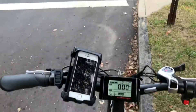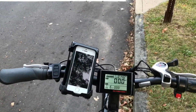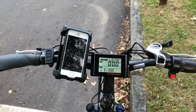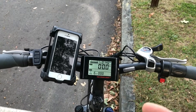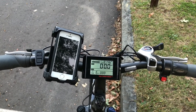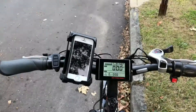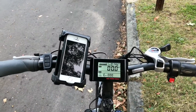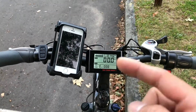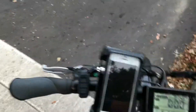I cut that last clip out because regen was not working — the motor wasn't holding me back on my descent. After a few tests I found that if I'm in pedal assist zero and don't start with the motor on, the controller seems to be in the off position and won't activate regen. I'll need to test that more, but to get this video done I'm going to pedal to let the motor kick in a bit, then slow down to five miles an hour before the crosswalk and regen down.